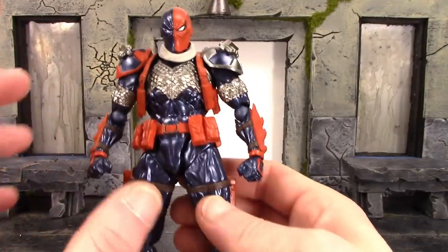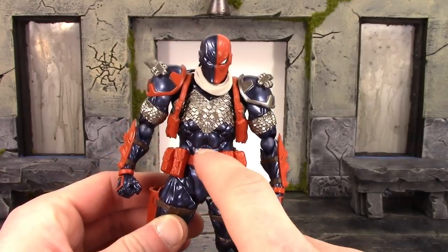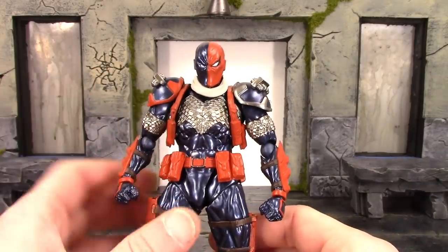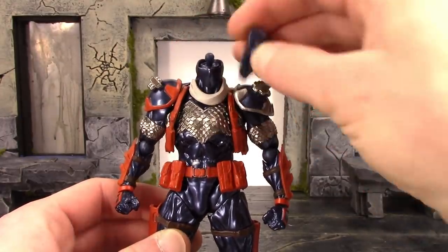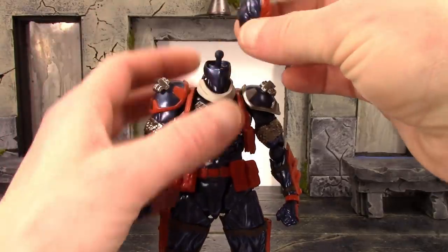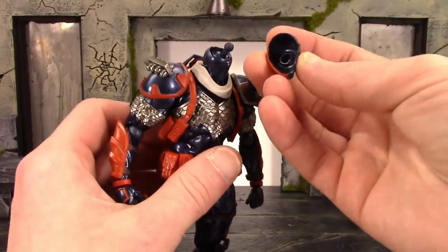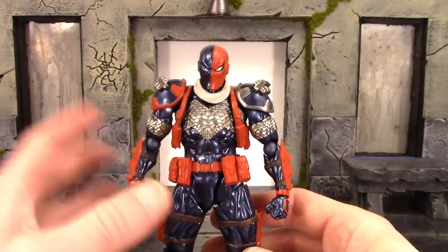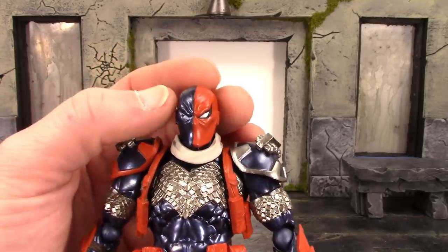I'm really glad that Revoltech keeps updating their figures with each release, and now I have a lot of faith in their Gambit figure. One issue though — you can see some paint rubbed right off on the midsection because it rubs up on the crotch piece and the belt, so you do have to be careful of that. Another annoying thing is his head pops off way too easily. I guess they didn't make the peg big enough or the peg hole small enough. Some crazy glue in there would definitely help it stay on.